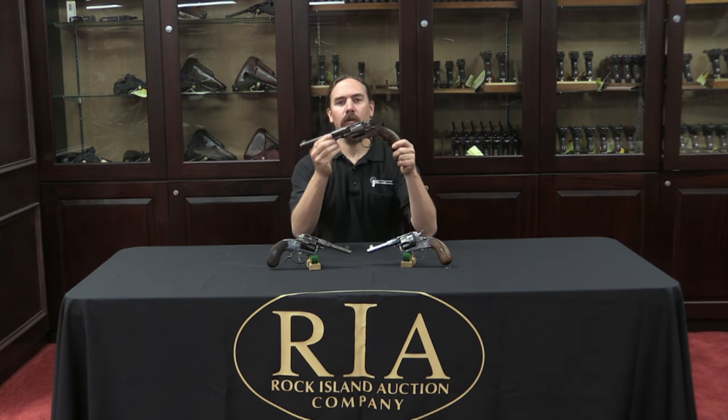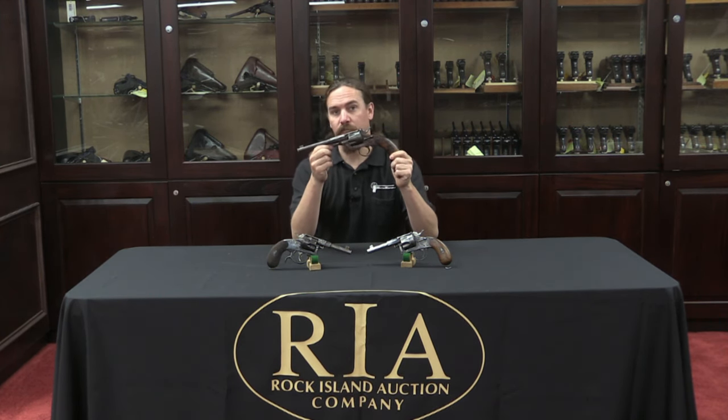Yesterday we took a look at an early 1879 pattern Reichsrevolver. Today I want to take a look at the gun that evolved from it, the 1883 Reichsrevolver.